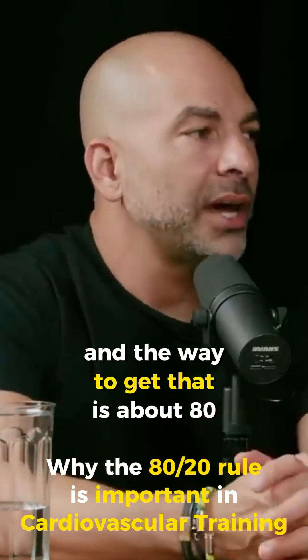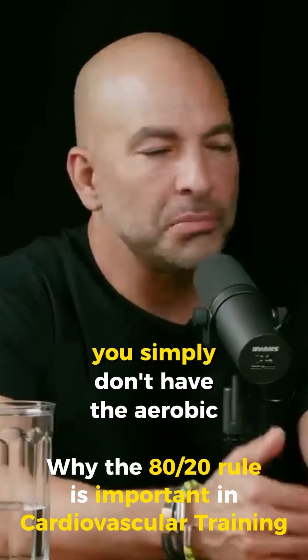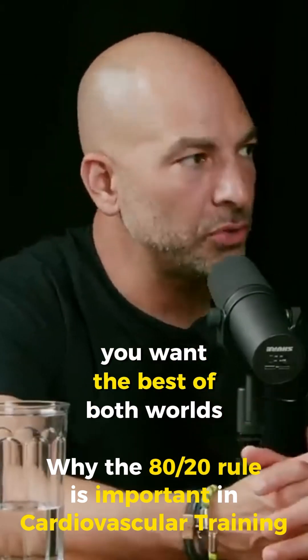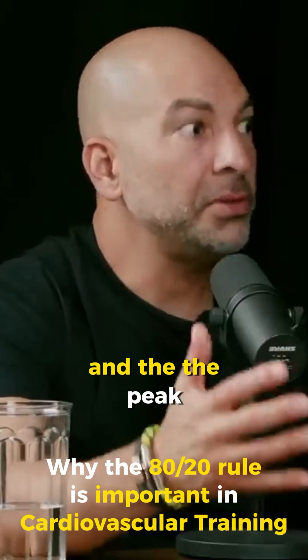And the way to get that is about 80/20. If you try to do too much high intensity, you simply don't have the aerobic base on which to build it. You want the best of both worlds — both the breadth and the peak, effectively.